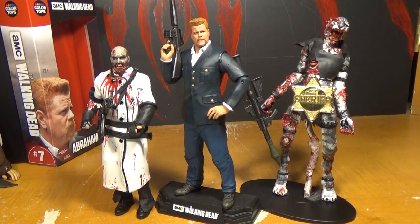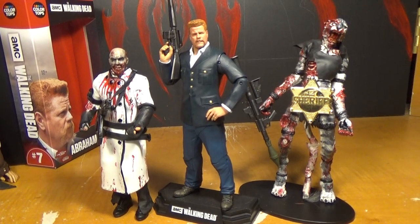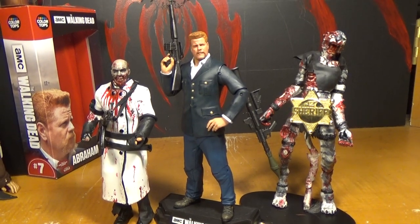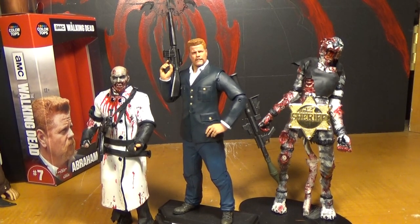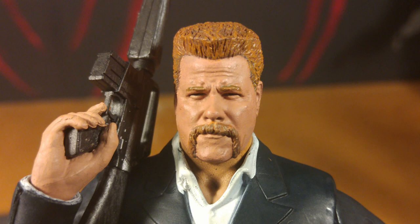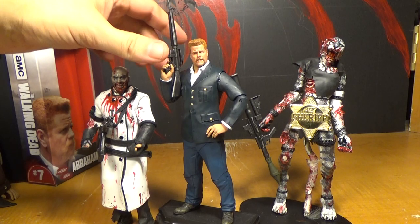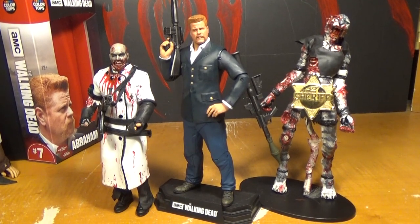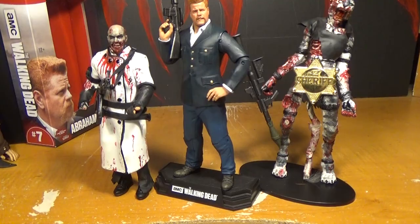Carl and Jesus are coming up next, so hopefully they'll have more articulation. I don't like Carl, but I like the sculpt and paint on this Abraham. He has two accessories. The articulation isn't perfect but it's a lot better — I really love this elbow articulation. It's not even a double joint, it's a single joint with really good range. They did a pretty damn good job on him for what we've gotten so far.